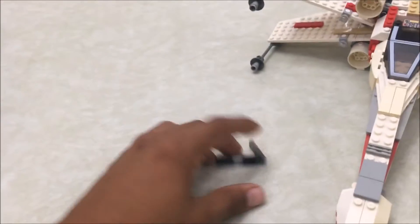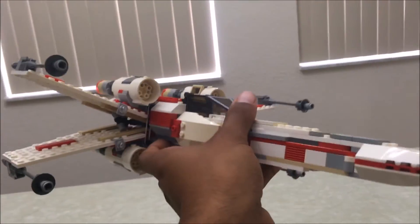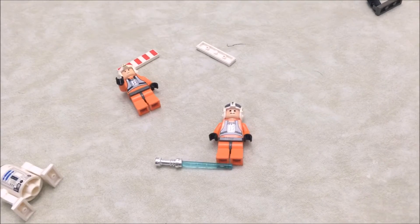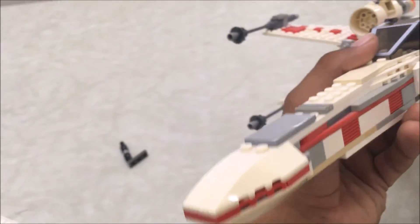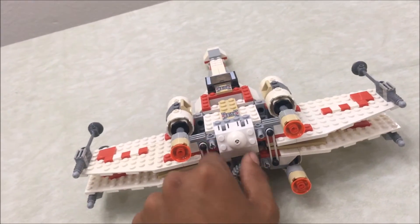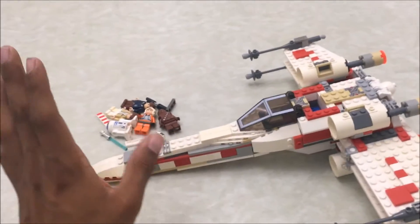Here's the X-Wing in attack position with landing gear up. Lego did a great job — it's very movie accurate. You get extra minifigures as a bonus and one exclusive in Wedge Antilles. I would highly recommend picking this set up. It'll probably go for a lot on eBay or Bricklink, but it's a great classic Lego Star Wars set and I'm really glad I own it.